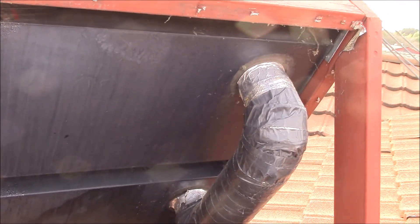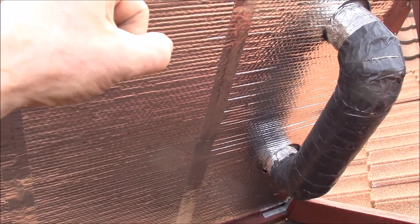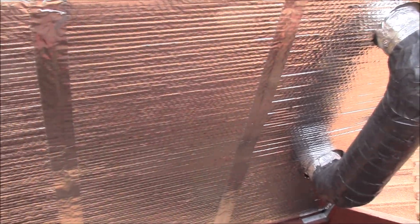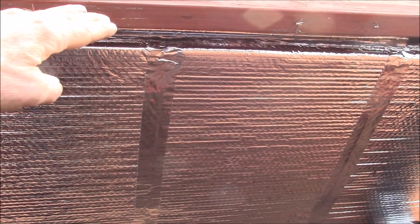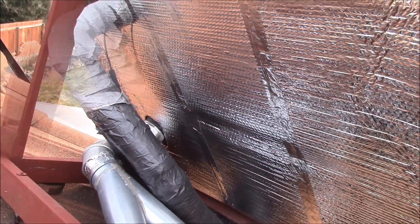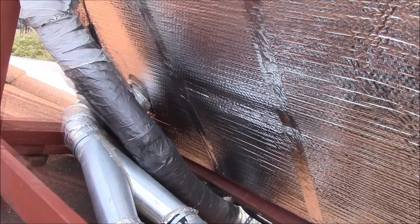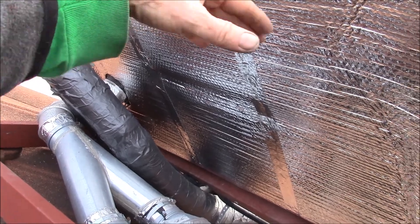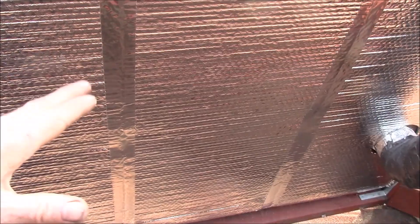I think we got it done. I got all six sheets of Reflectix in, used aluminum duct tape on all the seams, and even went across the top to stick the ends of the sheet to the sides of the heat panels. It was really tight working in there with all the piping, but I think this will hold up well. With it attached directly to the panels it shouldn't flap around in the wind as much.